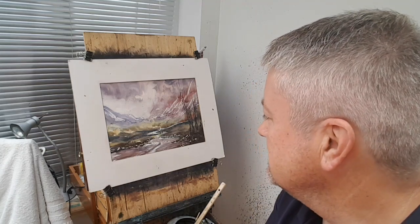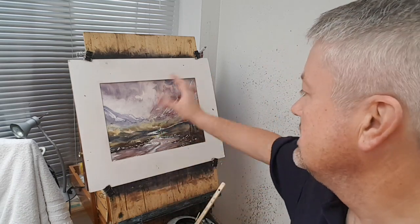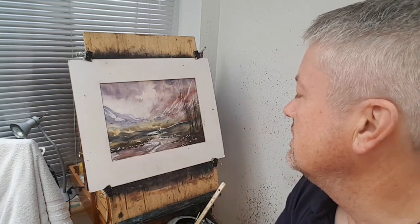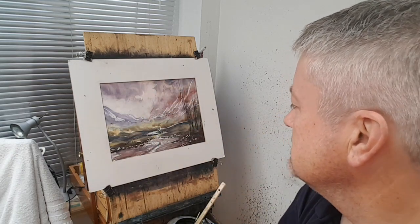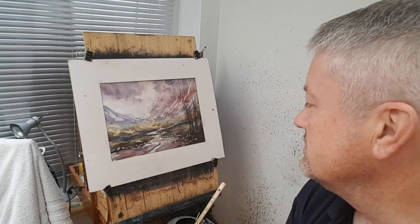Hi folks, thanks again for joining me. Today is watercolour painting. This is an imaginary scene — I just made it up as I went along. I didn't really know how it was going to go. I just sort of went with the flow, just flashed a bit of colour on the sky and went from there. So you've mainly got a mountain, valley with a river sort of snaking its way through.